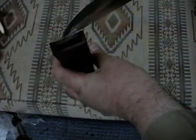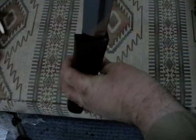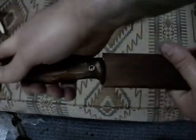This is going to someone in the states that I admire — sword maker Tinker Pierce. I hope he enjoys it. It's a thank you for his contribution to sword making and the internet; I learned a lot from him.